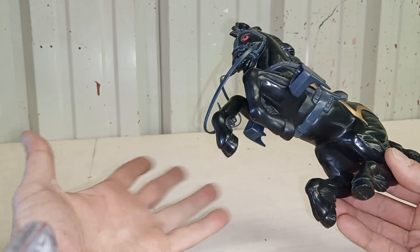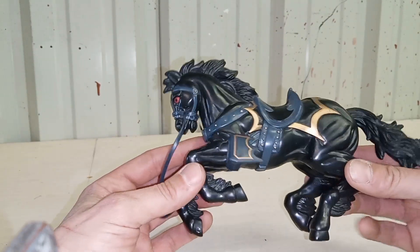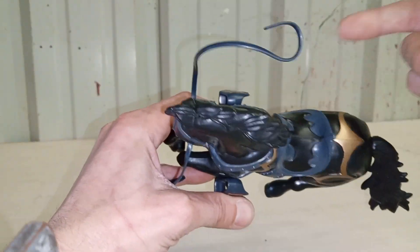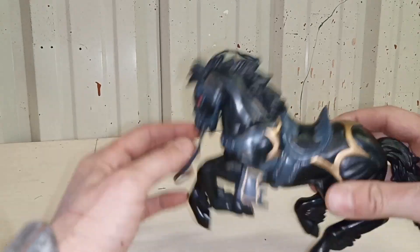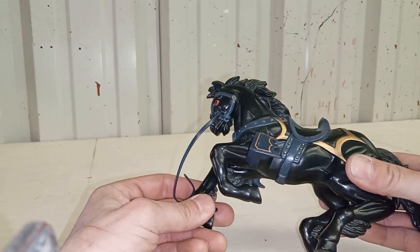This guy can run from anywhere around 20 bucks to maybe 50, depending on whether you have the box, complete set, and all weapons. What is it? It is a black stallion with a little black global logo — pretty much hollow plastic.